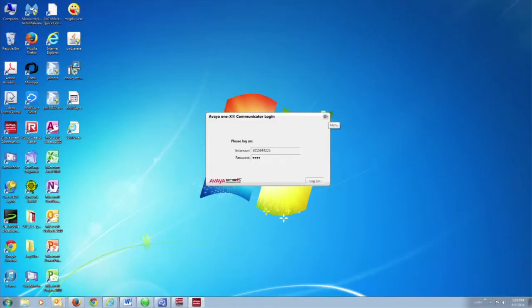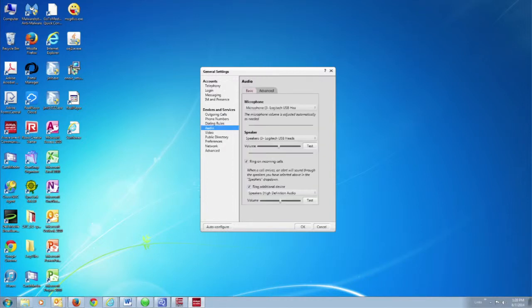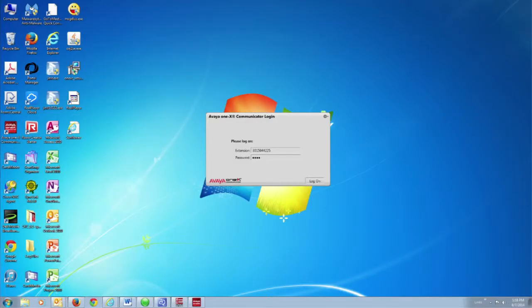Go to the menu, Settings, select Audio. Under Microphone and Speaker, you want to make sure this one says Logitech Wireless. If it's not already selected, click the dropdown and select the Logitech Wireless choice. Put the headset on and click Test — you'll hear the Windows Test. Down underneath where it says Ring Additional Device, make sure it says Speakers, High Definition Audio, so that phone calls will ring through your laptop or external speakers. Click OK and log on to the VIO1X Communicator — you're ready to go.